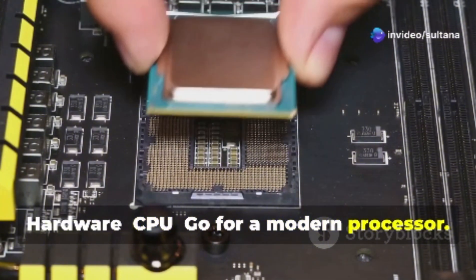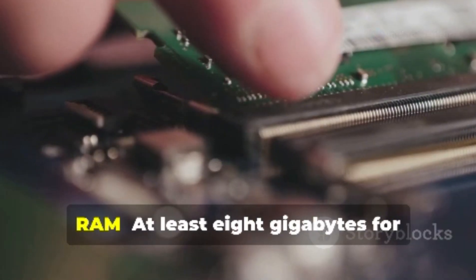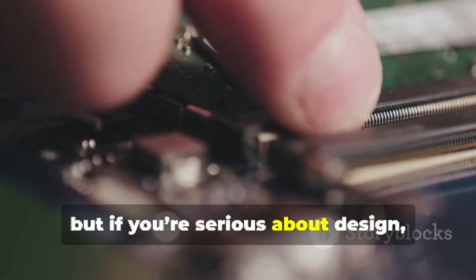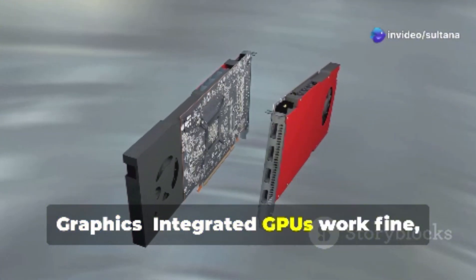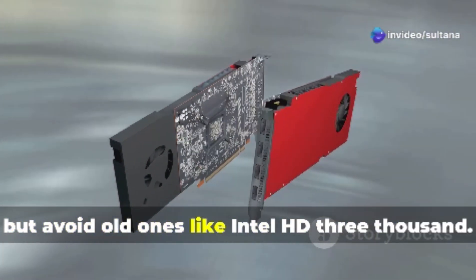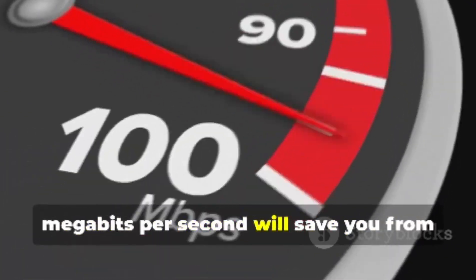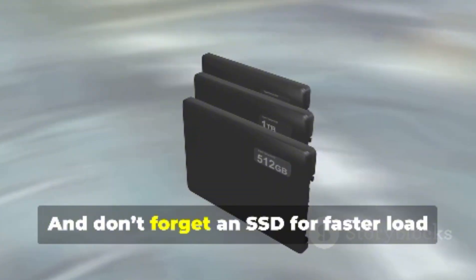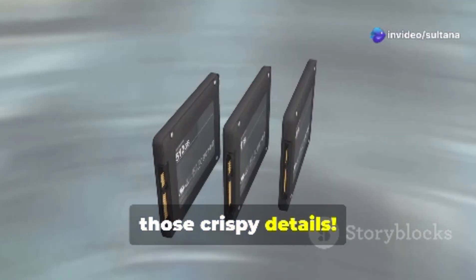Hardware — CPU: go for a modern processor, four cores or more will keep things smooth. RAM: at least 8GB for moderate projects, but if you're serious about design, aim for 16GB. Graphics: integrated GPUs work fine, but avoid old ones like Intel HD 3000. Internet: broadband with at least 40Mbps will save you from buffering nightmares when working on big files. And don't forget an SSD for faster load times and a higher monitor resolution for those crispy details.